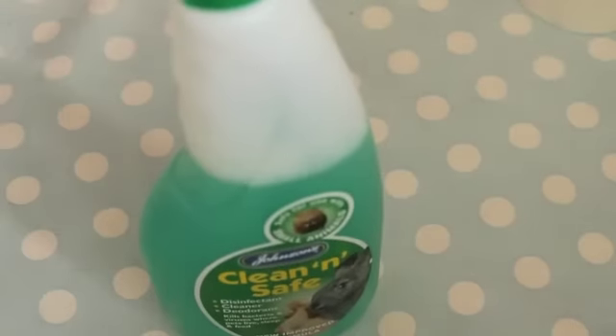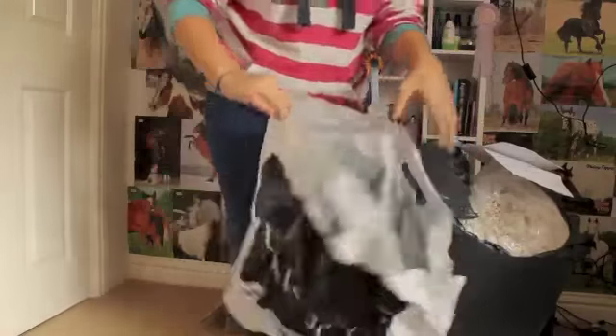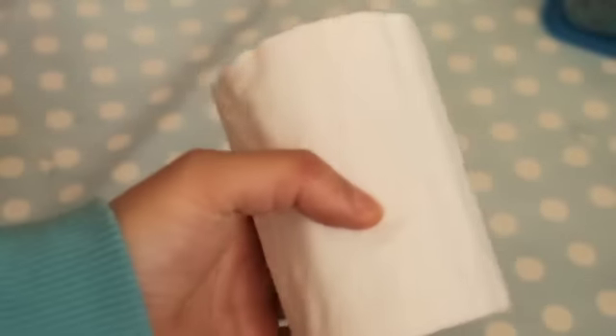What will you need? You'll need some disinfectant to wipe down the surfaces. You'll also need a carrier bag or dustbin bag so that you can put all the dirty bedding in. You'll need some kitchen roll to wipe down surfaces, and some tissue for either bedding or to wipe down surfaces as well — you can shred it up and it makes great bedding.